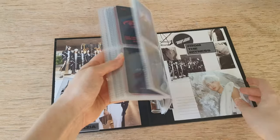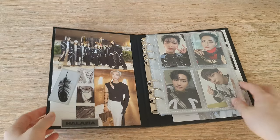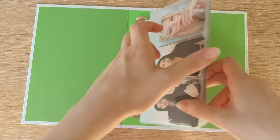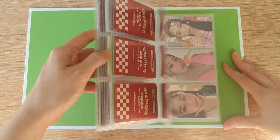Hello everyone, it's Zuzu and today I wanted to show you how to make a binder from a K-pop album. I've seen people make these on TikTok and Instagram but I couldn't find a clear tutorial, so that's why I thought I would make one for you.